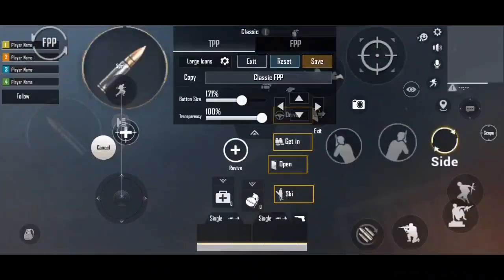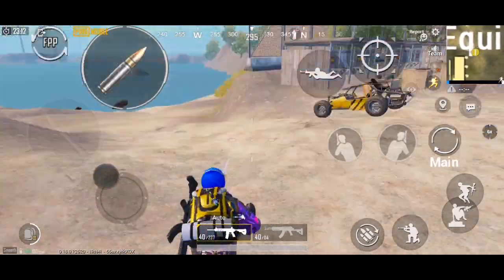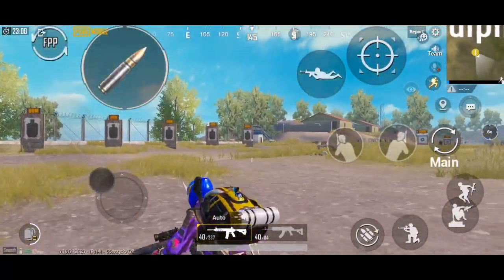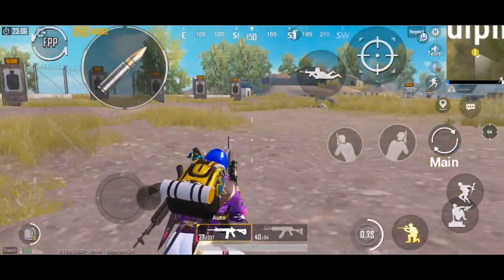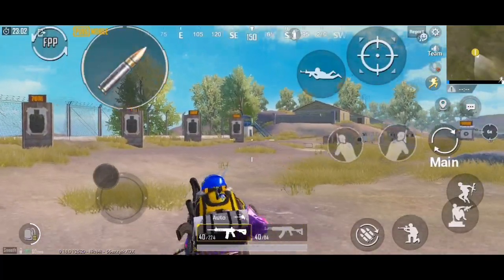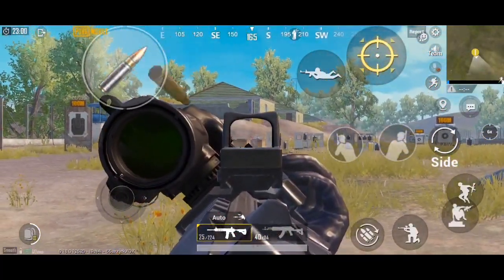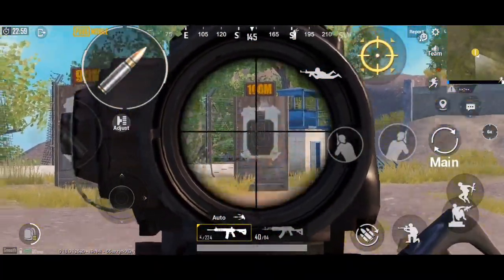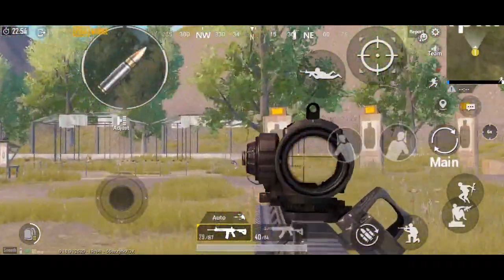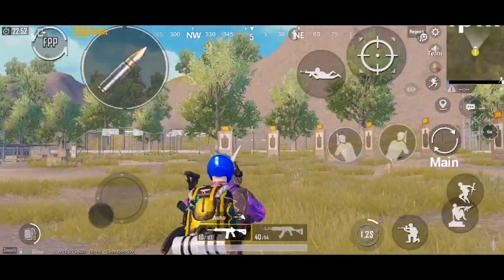So guys, this is canted sight. It means that a red dot gets extra on your gun. You can see this button - you have to press this button and it will change. Like if I hit 6x, I use 6x. If I hit canted sight, I switch to canted sight in a second - without changing anything manually. I just press the scope button and press the canted button.